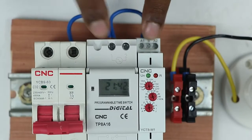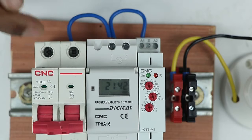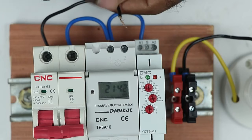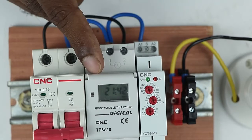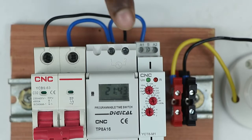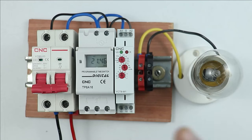Now we have to provide neutral power supply to both timers. Using a black wire, take it to the MCB neutral terminal and connect the wire at that point. Take the other end and connect it to terminal number 2 of the digital timer — neutral power supply is now provided to this timer. For the second timer, provide neutral supply from the same point by looping the wire and connecting it to the A2 terminal of the timer. Power supply to both timers is now provided.